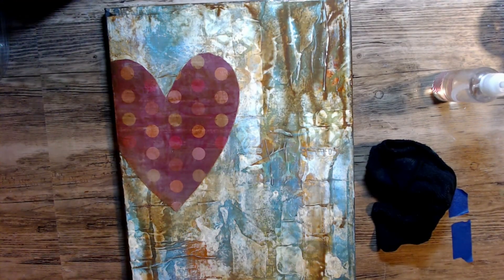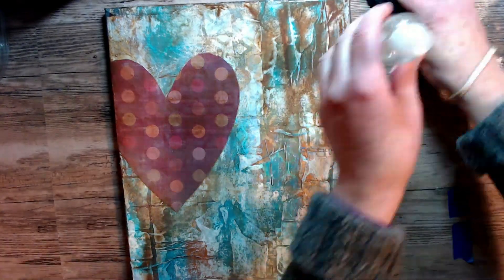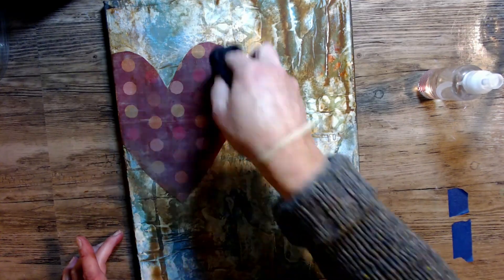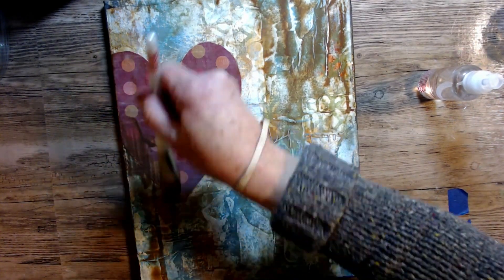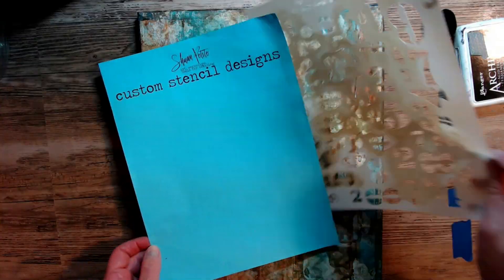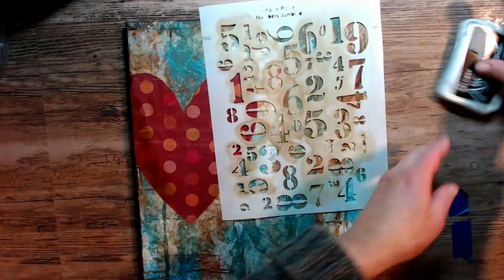Just loving the drips and the running of the paint and I've got to let it dry. I can always come back and add more but right now I just wanted it to dry. Here it's all dry.